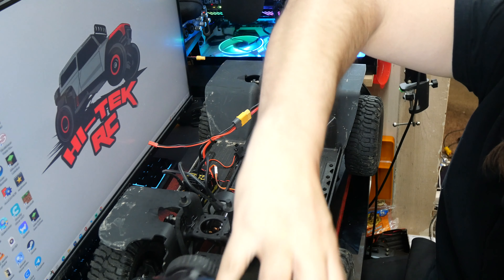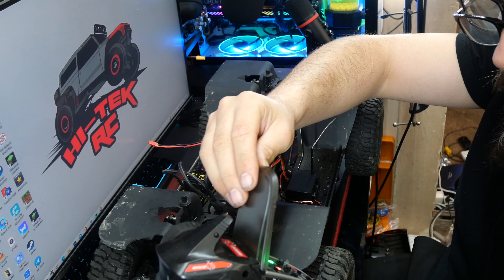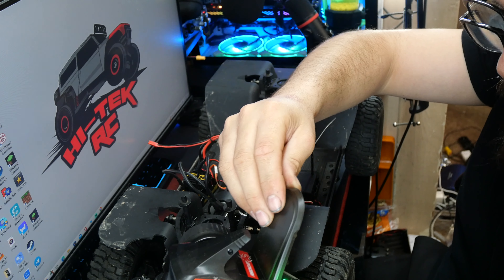Welcome back to High-Tech RC. Today we're working on the Red Cat Marksman. If you watched the last video when I took this truck out to the trail, it did pretty good — it actually ran a lot better than I thought. For something not advertised as waterproof, it held up. There's a part you didn't see: this thing got completely submerged, all the way underwater, and it still runs fine.